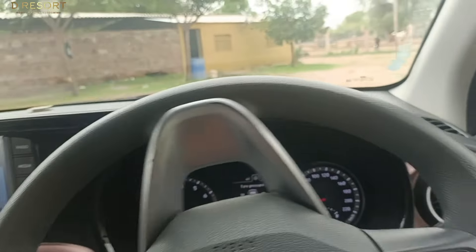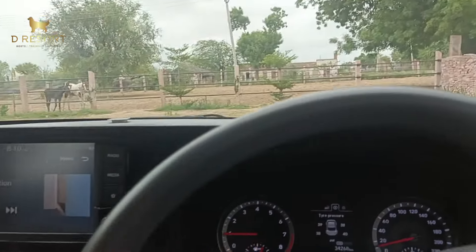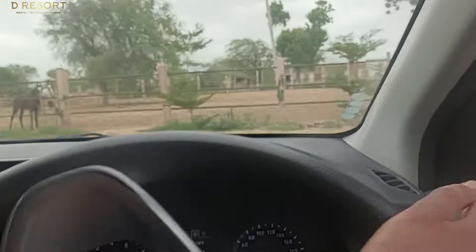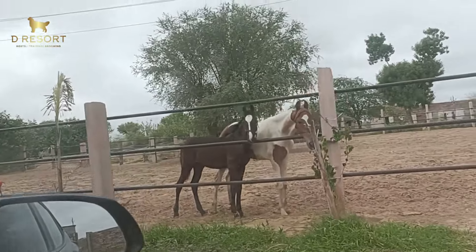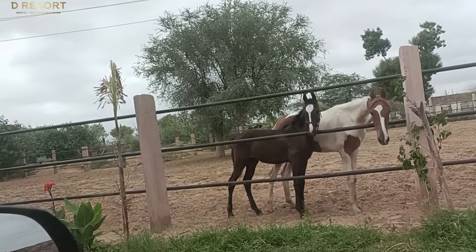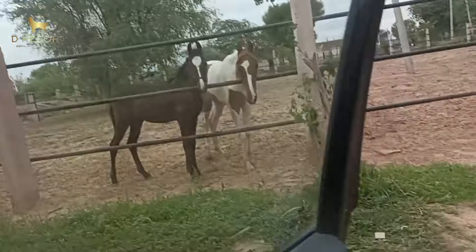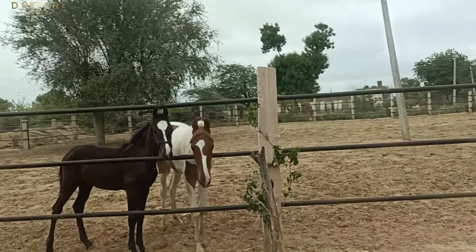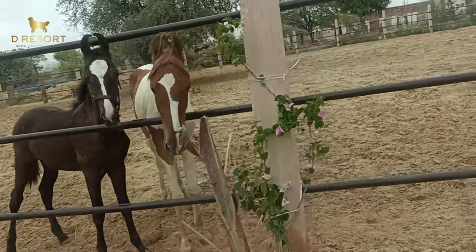Good morning everyone, welcome to D Resort. We have now reached the farm. All the horses are inside because of the rain — they have stables with grass, so they have been kept inside the paddock.